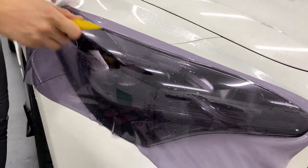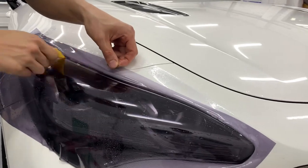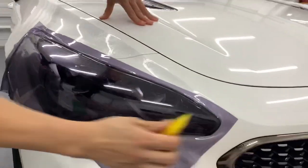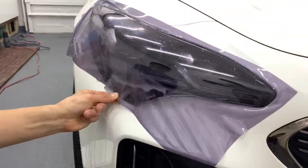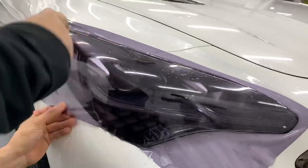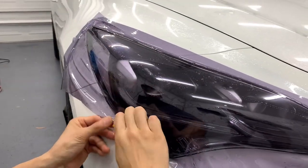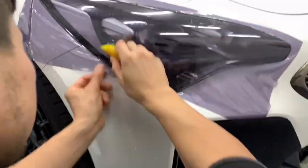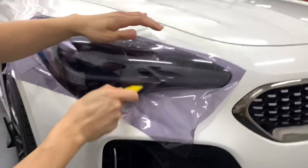So because it's PPA, we have to use the wet method. Sort the water out — and we have it.